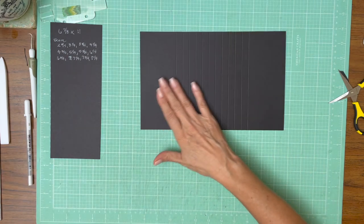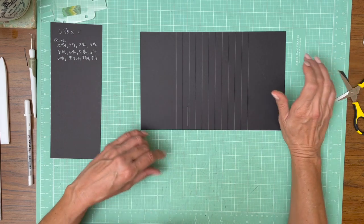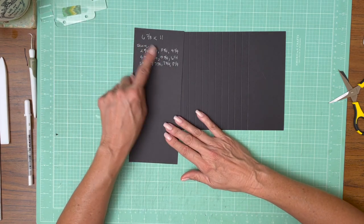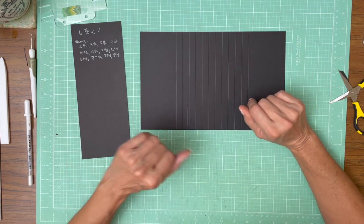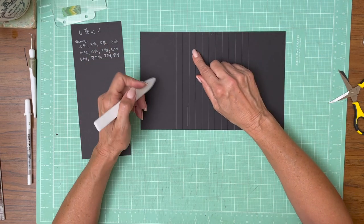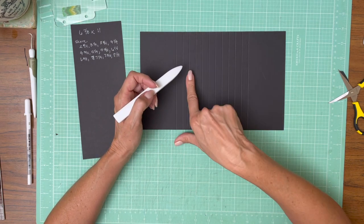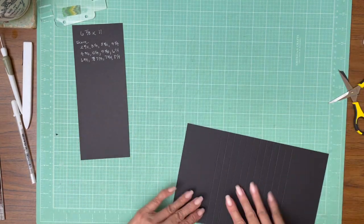I've gone ahead and done all the scorelines. If you didn't keep up, there's a banner running across the bottom telling you where to score, and in the description there will be a complete list of the sizes and scorelines for everything in the base album build. The way we make the page: there are two scorelines that get married together to make a peak, then we skip one which becomes a gusset, then we create another peak, a gusset, a peak, and a gusset. Let's go ahead and get started by doing the first one.